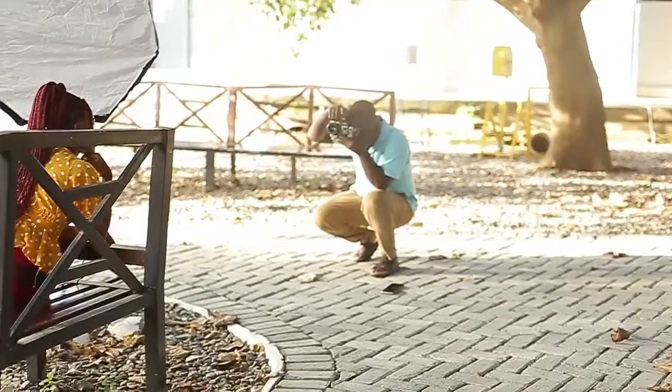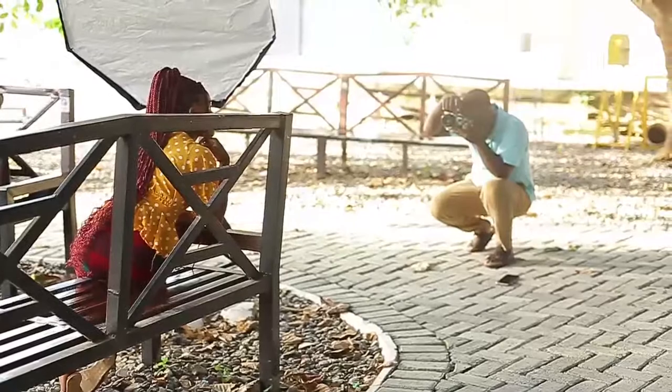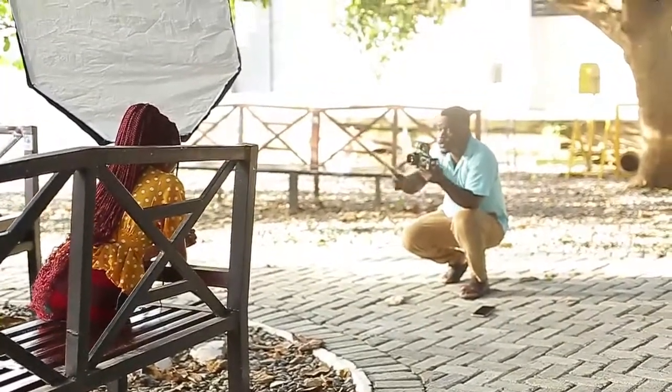I used one light — that is the Godox V850 Mark II — and the 120cm softbox, as always.